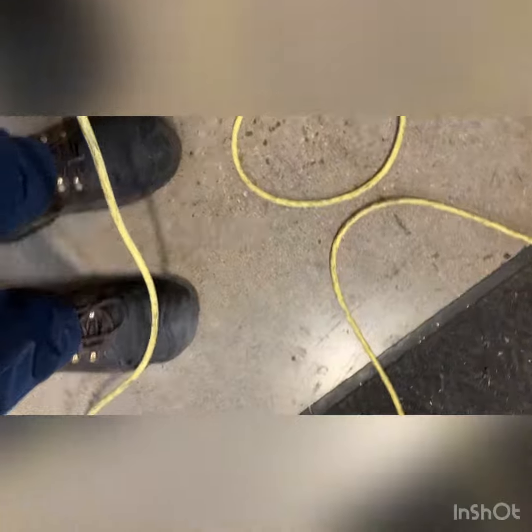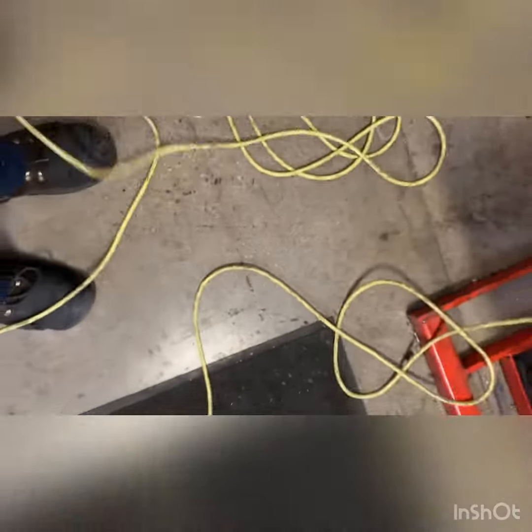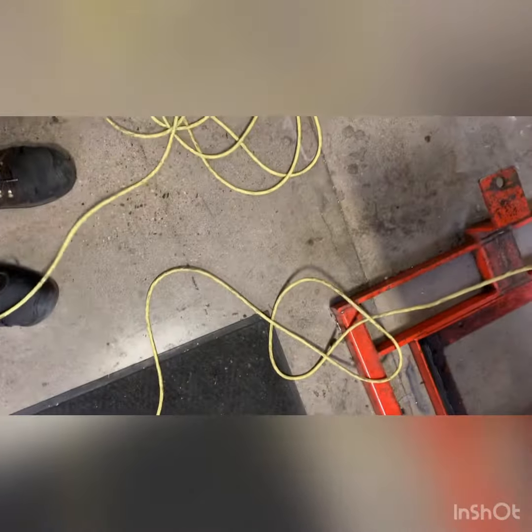We also found a damaged cord. The cord has been closed into a doorway, it looks like. That's hazardous.